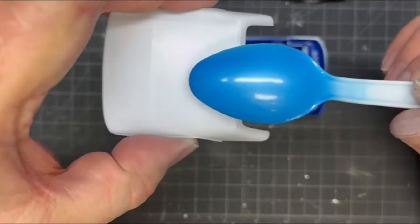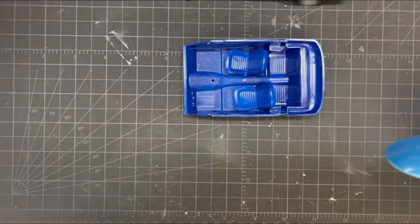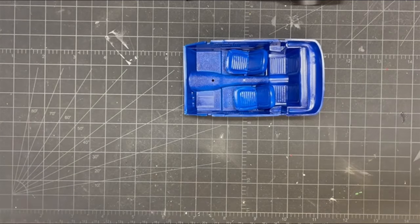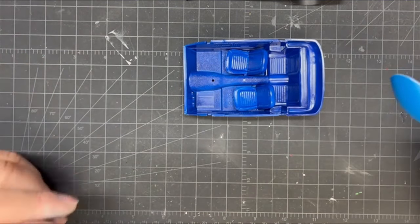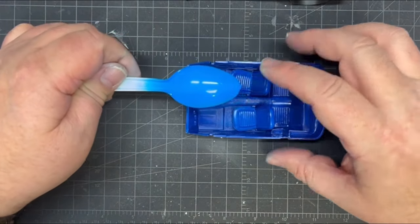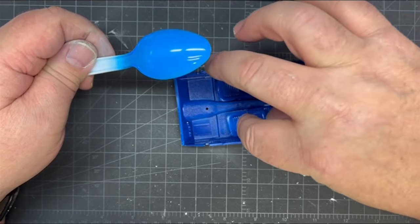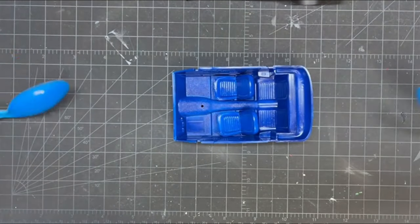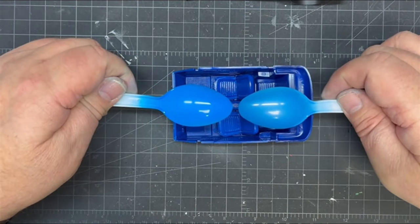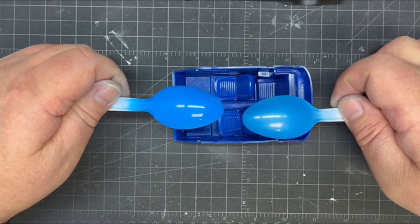It looks good with the white top, so I'm happy with that. Everything went good. If it wouldn't have peppered, I would have lived with the original color and it would have been just okay. But now I'm really happy — it's a bit lighter, but it's got that metallic look that I wanted.